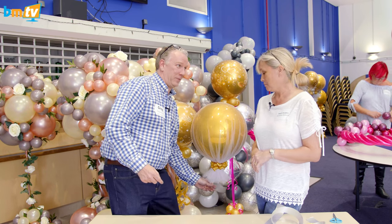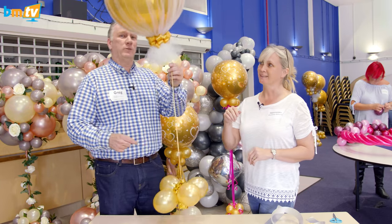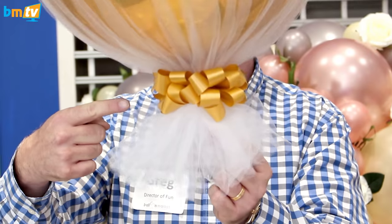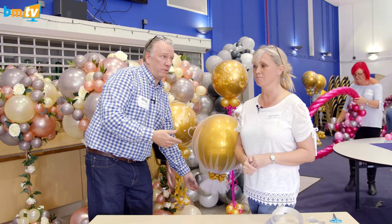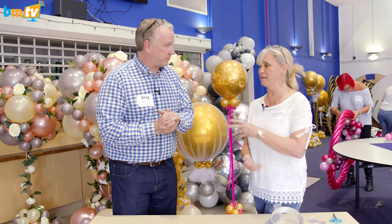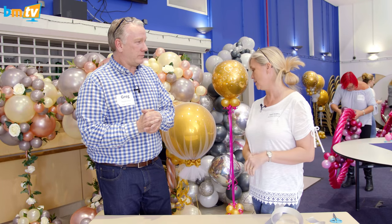I'm going to show you how to make Brucey bows. It's a little bow to put underneath a balloon — you can put them under any balloon at all, into displays, on flowers. They can be made in all different sizes, in different colors, and you can mix and match the colors.